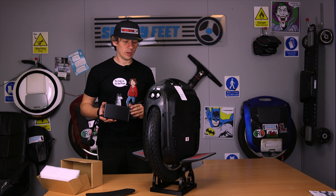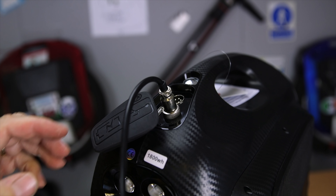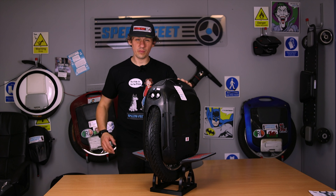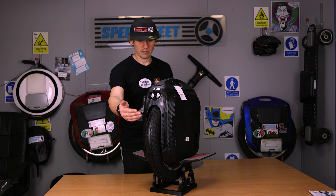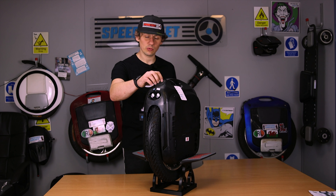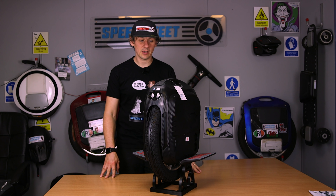The top speed they claim is 97 kilometres an hour — about 60 miles an hour — but that's unladen. There's no way it's going to reach that speed when you're actually stood on it with all your weight; that's just a figure they put out there, like the range figure. I'm not going to test the top speed on this, because I'm not an advocate of high-speed riding due to the dangers to other people and to yourself. If you have an off or a failure at 50 miles an hour, the wheel is going to go flying and smash into someone — and that's not conducive to getting these things legalised.